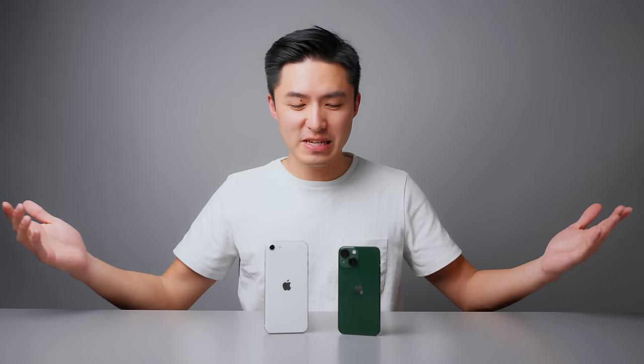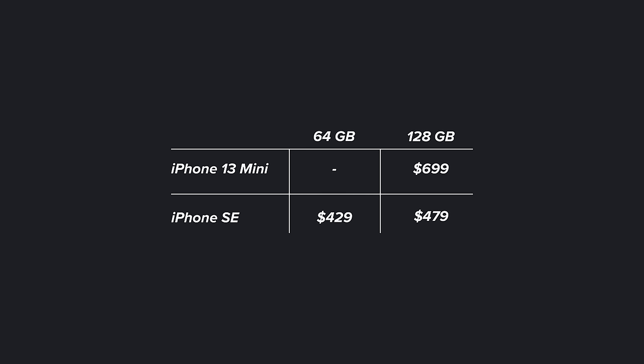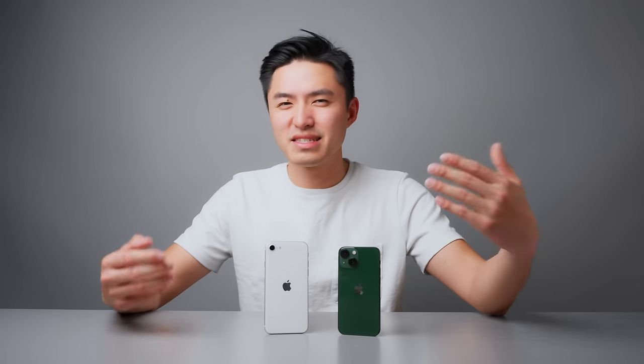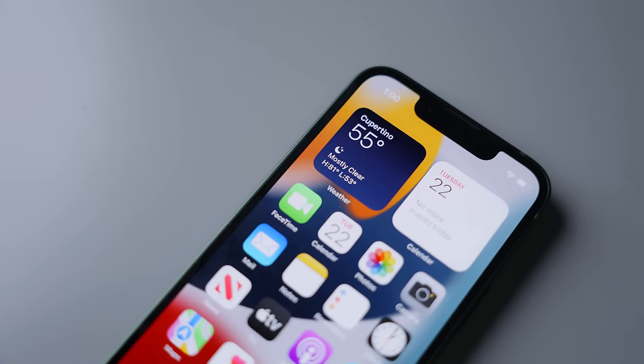So to recap, the biggest differences between these two phones are the design, the screen, the authentication, the cameras, and battery life. Let's talk about the price: $700 for the iPhone 13 mini at 128GB versus $429 for 64GB or $479 for 128GB on the SE. If you were already planning on upgrading to 128GB, that brings the difference down to around $200. If you're using your phone for taking a lot of photos, that ultra-wide camera definitely comes in handy — it's a unique perspective, great for group photos or food photos. That larger screen on the 13 mini also makes it way better for consuming media like scrolling through Instagram, TikTok, or YouTube. With the more modern design, OLED screen, and brighter display, I'd definitely save up a little more and get the 13 mini over the SE if that described you.